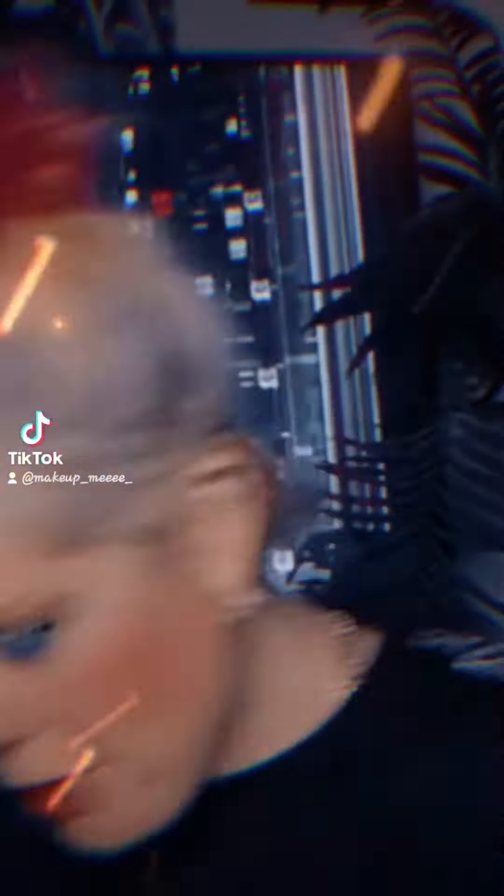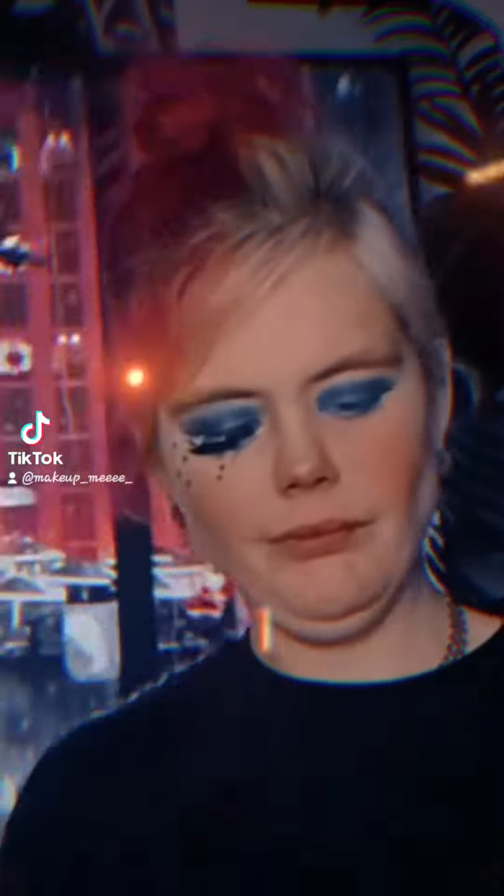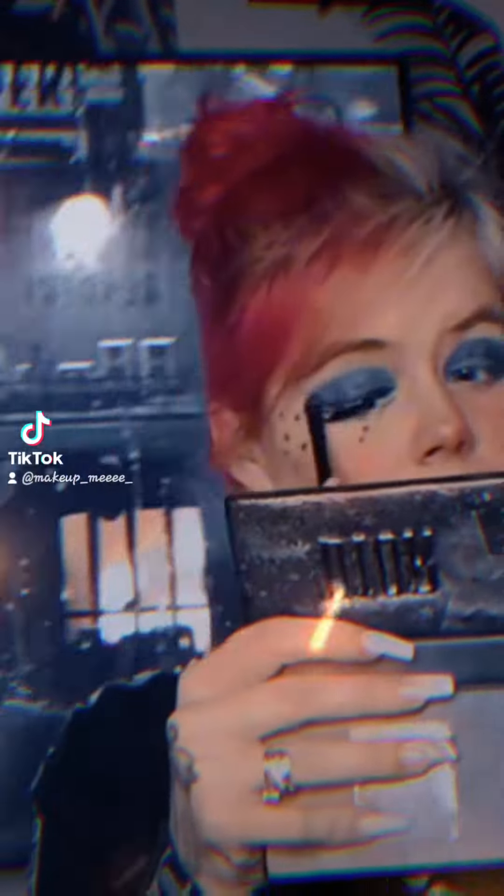Now what you want to do is the waterline — keep blending that as well, making sure you're looking nice. Now you want to go in with the blue shimmer, making sure the other one's nice too.